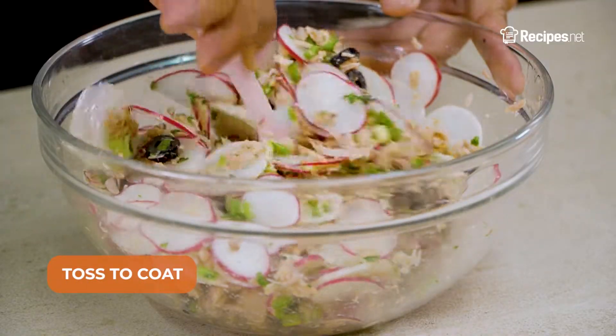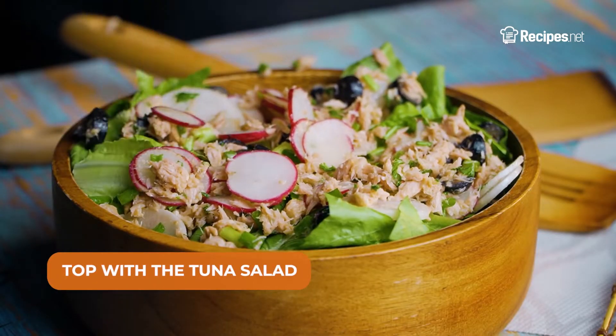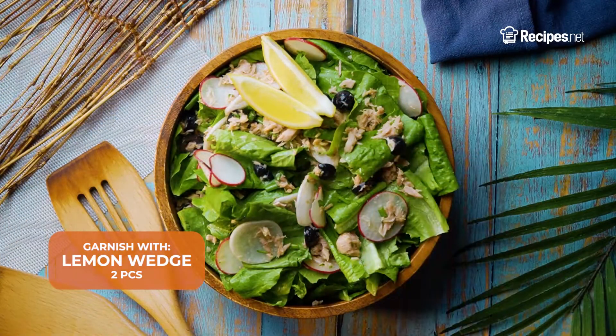Make sure to toss the ingredients together. Now place the romaine lettuce in a serving bowl, then top with the tuna salad. Garnish with lemon wedges, then serve.